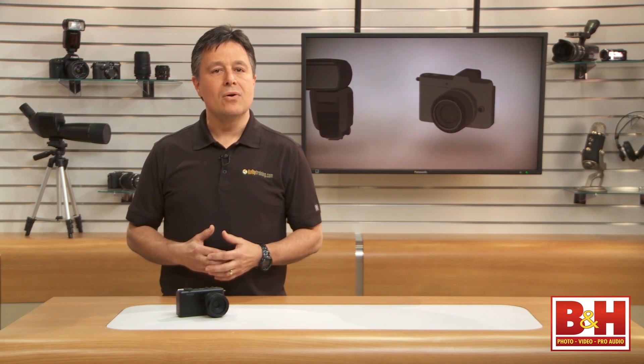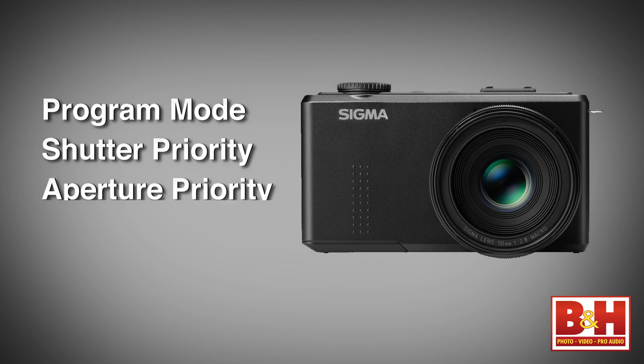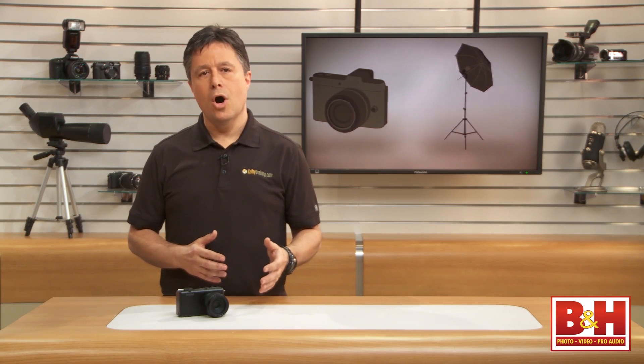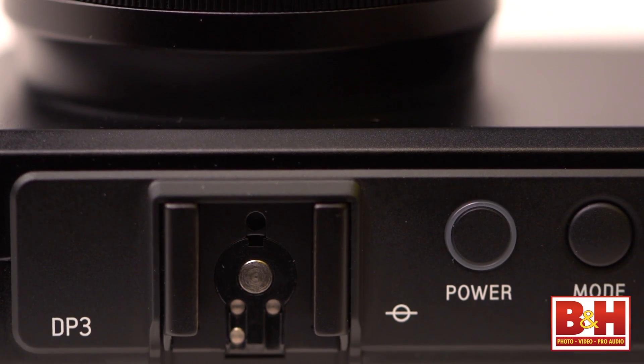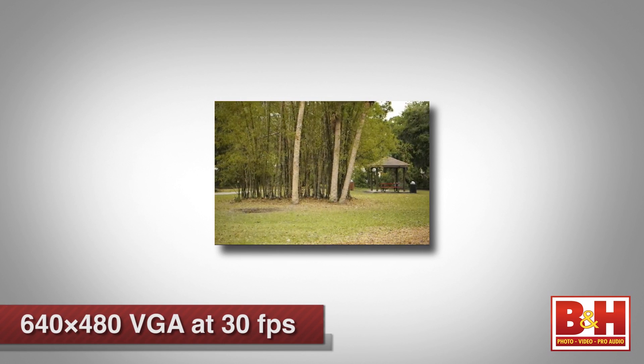The DP3 Merrill has pro shooting modes like program mode, shutter priority, aperture priority, and manual mode, plus three user-definable settings, but no consumer auto modes. It has exposure compensation and a hot shoe for adding flash since there's no built-in pop-up flash unit. The camera does have a movie mode, but it's limited to 640x480 VGA resolution, so you probably won't be shooting movies with it unless your cell phone camera is broken.